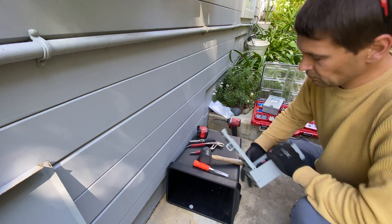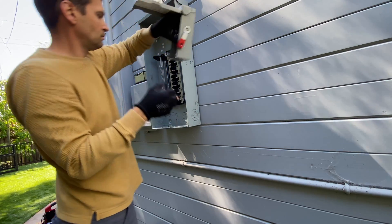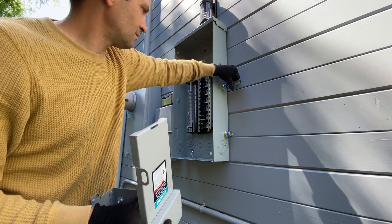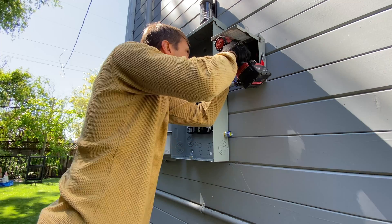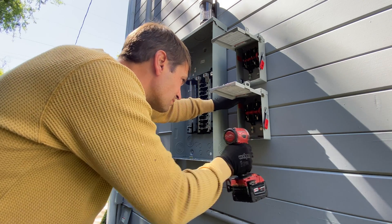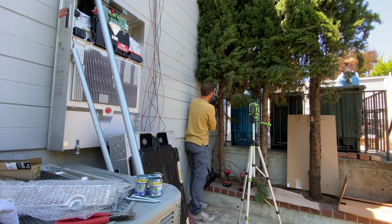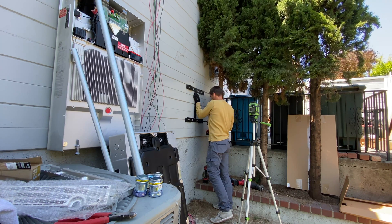Each Powerwall needs its own AC disconnect, so wires from the Powerwall will go to the AC disconnect and then to the breaker. The city did reject the 9540 certification from Tesla, so we have to follow a three-foot distance requirement between the Powerwalls.